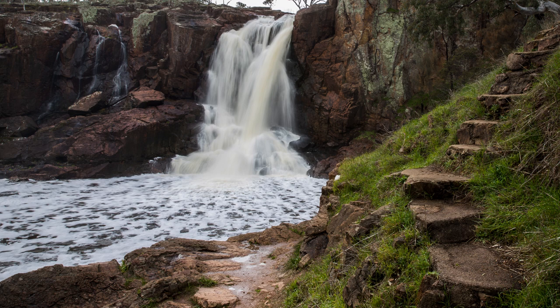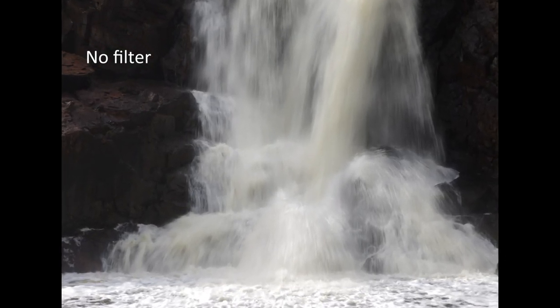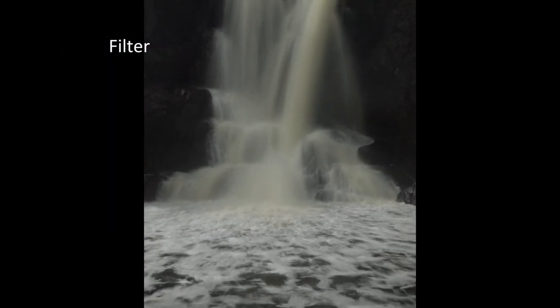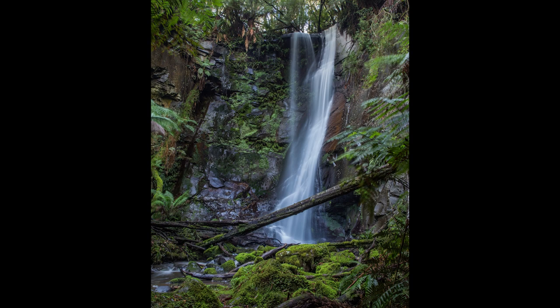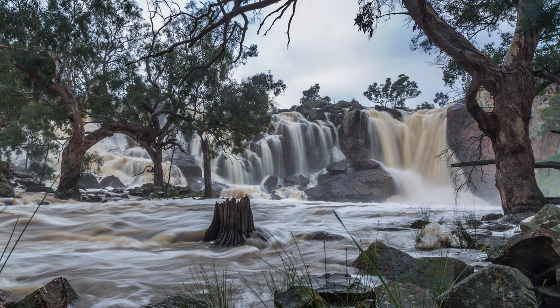If the conditions are not right and you're still not getting that smooth silky water, then it's time to put on a neutral density filter. You can see the difference in the results by putting on this 10-stop filter. At the end of the day, it's all about getting the effect that you want. Some people like just a little bit of silky smooth water where you can still see some ripples, and others like it so it looks like milk.